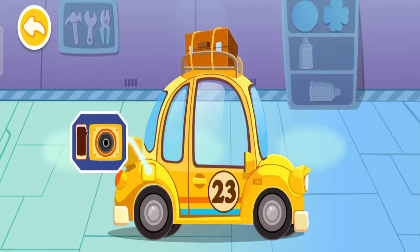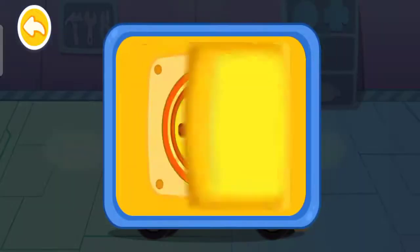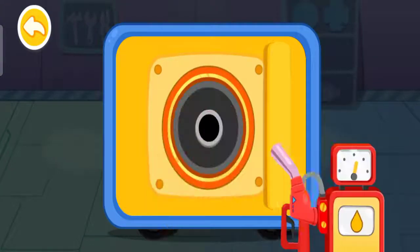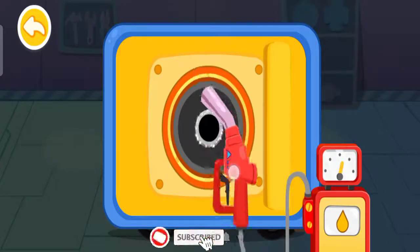The car is running out of gas. Let's fill up the tank. First, unscrew the cap. Insert the oil gun and fuel the car.